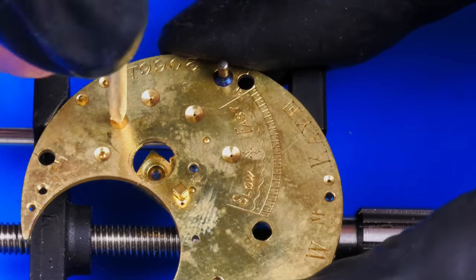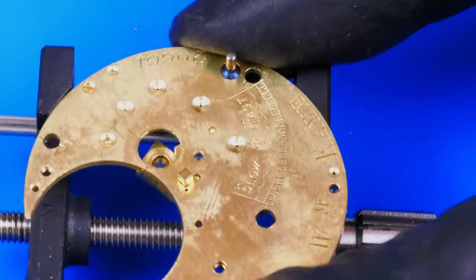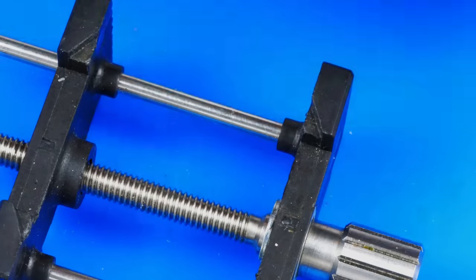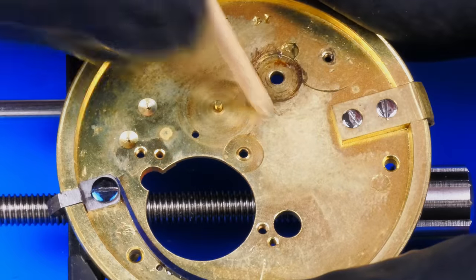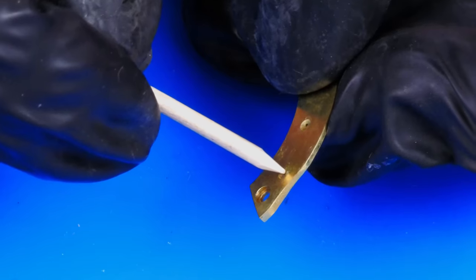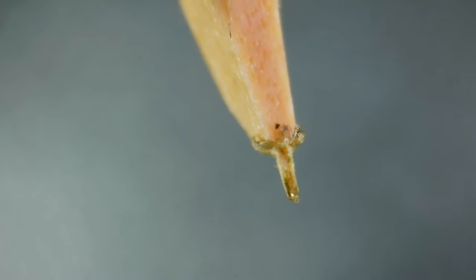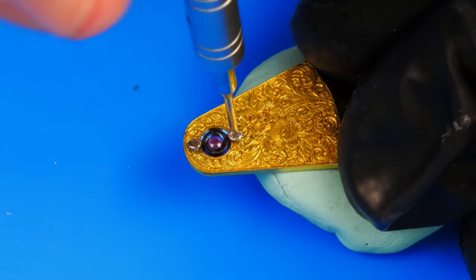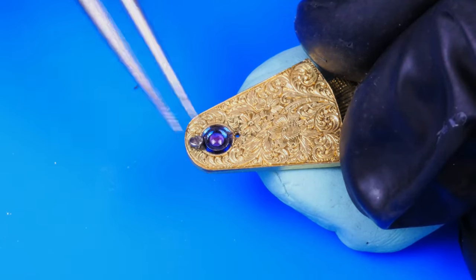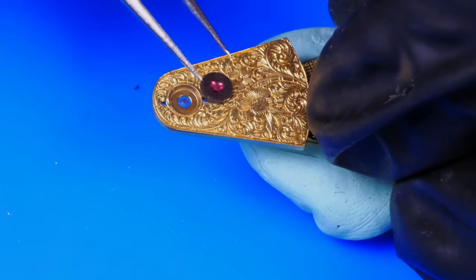When it comes to caked on oil, the pre-cleaning ritual is critical. I carefully scrub all the pivot holes with pegwood prior to washing all the components in the cleaning machine. This way I'll have the best chance of success in maximizing the performance this watch is still willing to give. The cap jewel on the balance cock is removed for cleaning as well. It too is quite filthy and will get the full treatment.